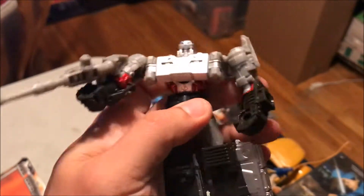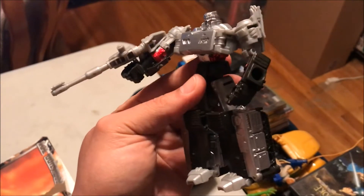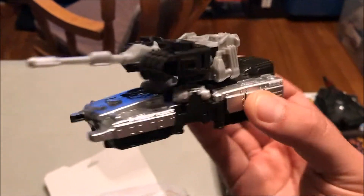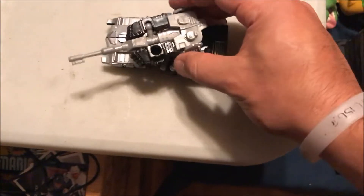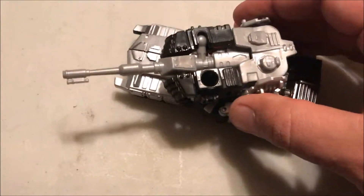The joints were tight the first few times I transformed him, but he's of excellent quality — and again, $3.99. I picked up all the transformers that were $3.99, and now I'm going to go back to get the $4.99 and the $2.99 versions because these things were outstanding.